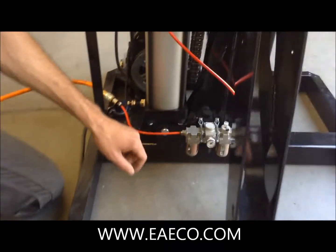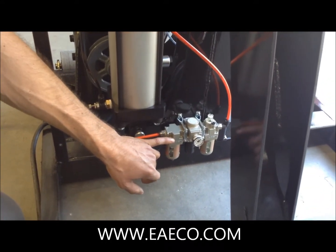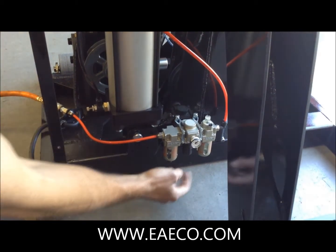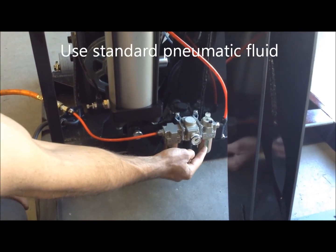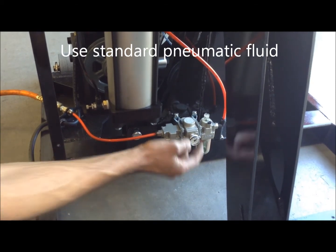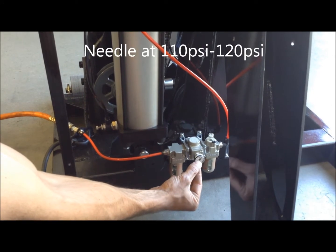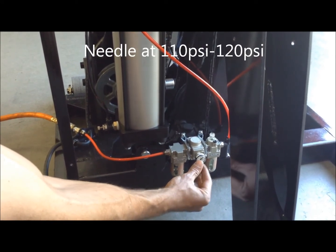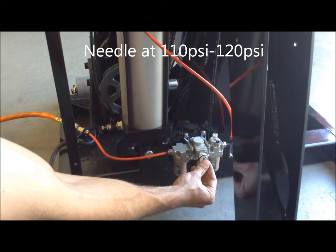When we go down here to the base of the machine, you are going to notice a regulator and oiler along with a filter. This oiling port should have oil in it at all times — it helps lubricate the air system. The dial should always read 110 to 120, with 120 being the max.